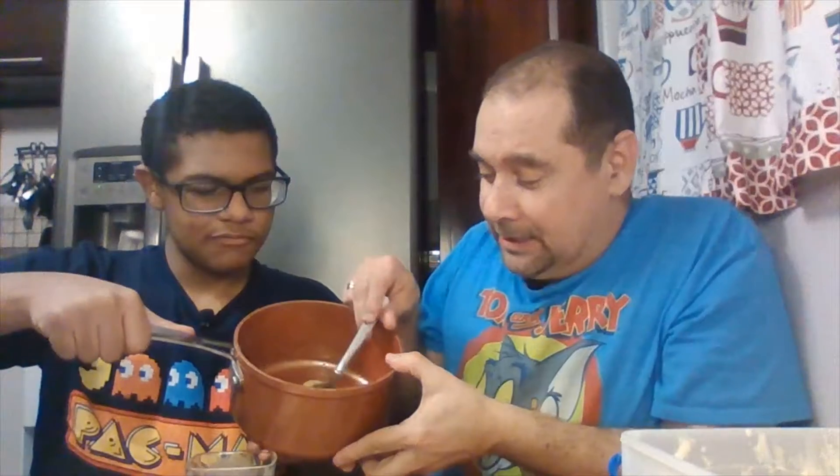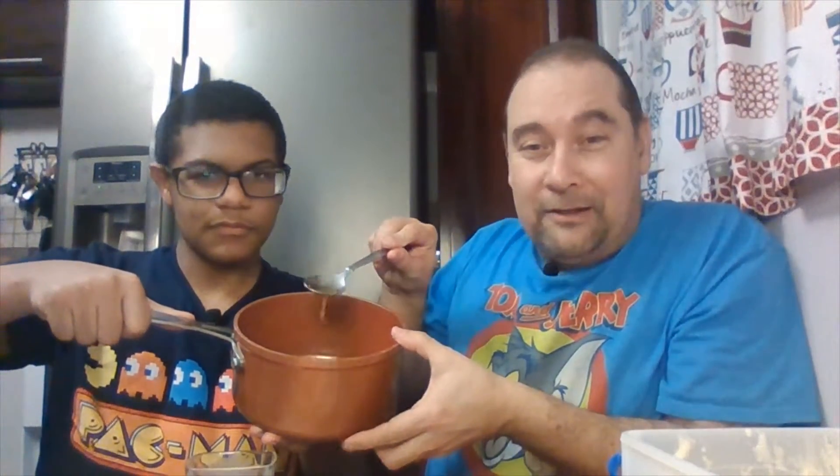You're going to add some bananas, add some rum to that — simple, easy dessert. And then this is what you're going to come out with. Let's show the people. I'm going to show you real quick — tilt it.